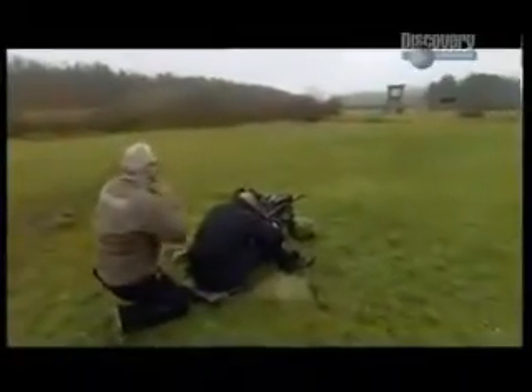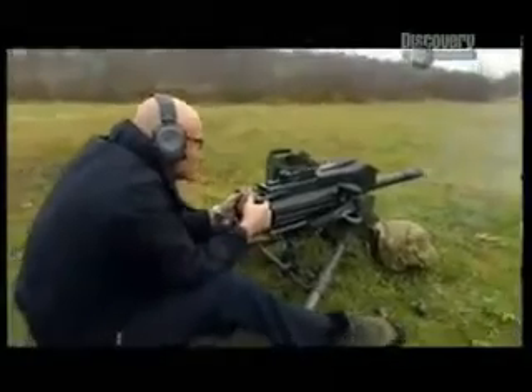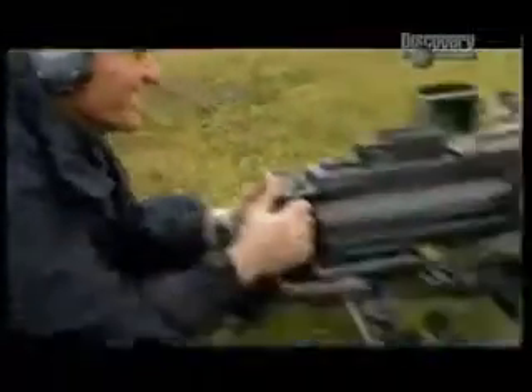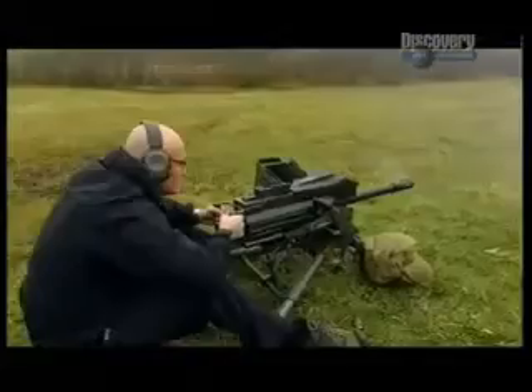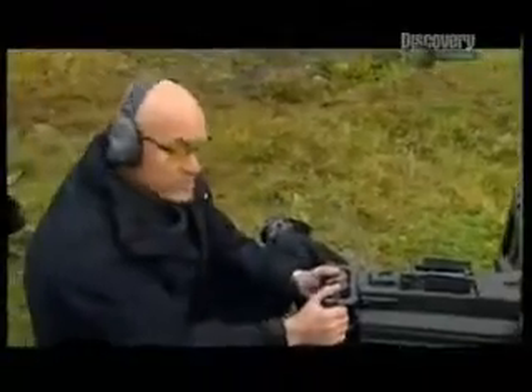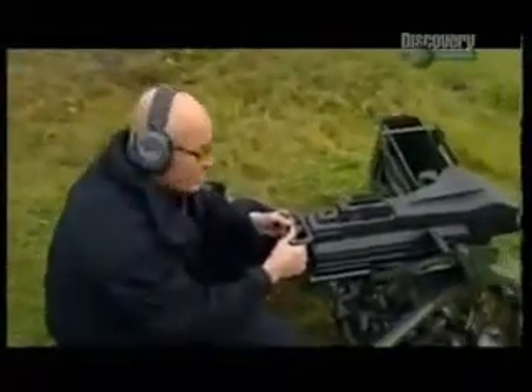I have to be careful to keep my head back, because this beast kicks like a mule. The Mark 19 has a rapid rate of fire of 400 rounds a minute — that's a lot of firepower. But there is a lot of recoil, and it weighs a ton, so carrying this bad boy around has got to be a pain.